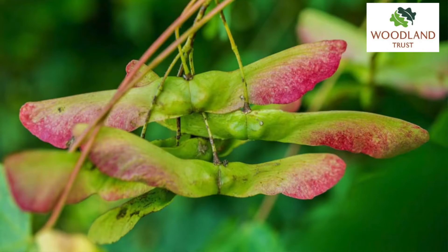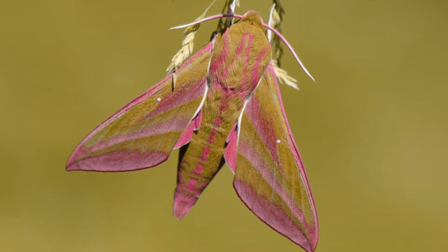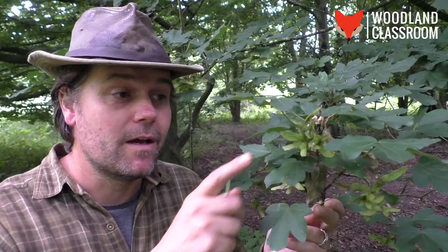Another feature of the field maple seeds — although I haven't seen it in the specimens I've been looking at — is that the tips of the wing cases can sometimes turn a bright pink. That pink offset against the lime green reminds me very much of the colours of the elephant hawk moth, and that wildlife link is a method I use to jog my memory and remind me that we've got field maple seed cases.